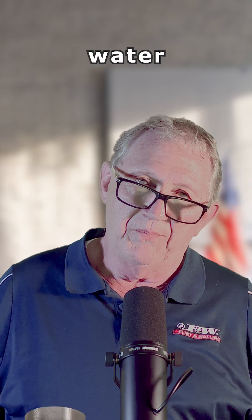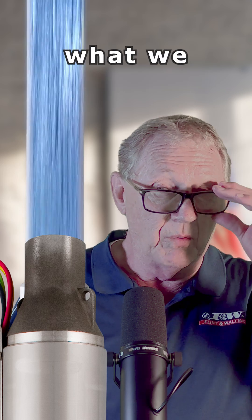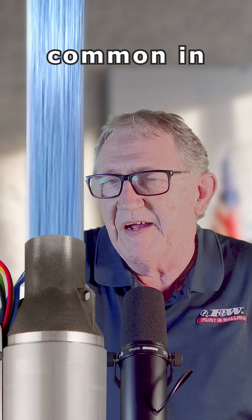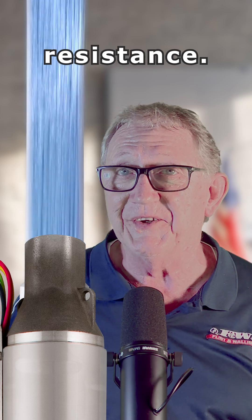With a water pump, as you push water down through that pipe, we experience what we call friction or friction loss — that's very common in water flow. In megometers, we're looking for resistance.